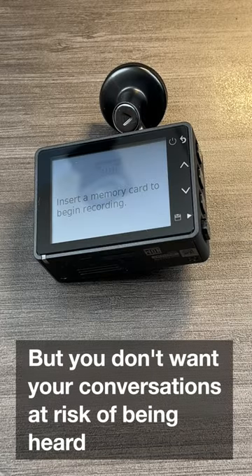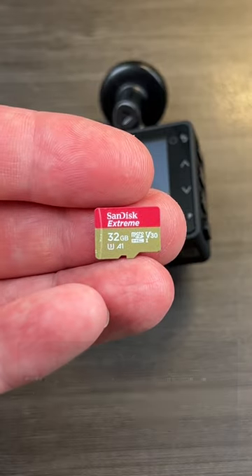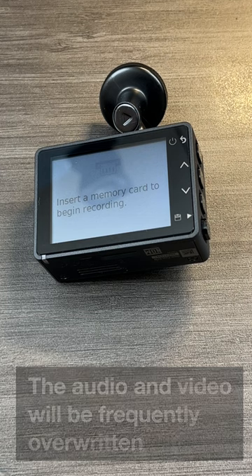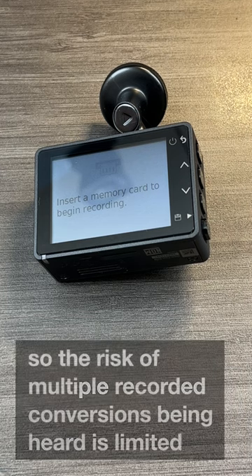If you have a Garmin dashcam and you're concerned about people listening to the recordings of your audio and you want audio turned on, here's a simple solution. Just use a smaller memory card — that way your audio will always be overwritten and the risk of someone listening to a conversation you had inside your vehicle is very, very limited.